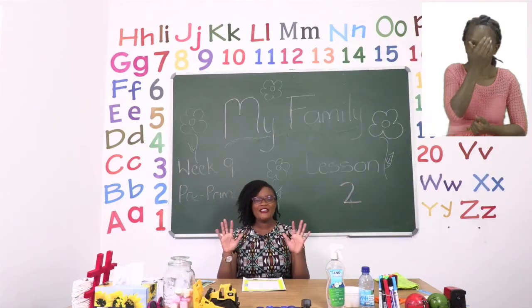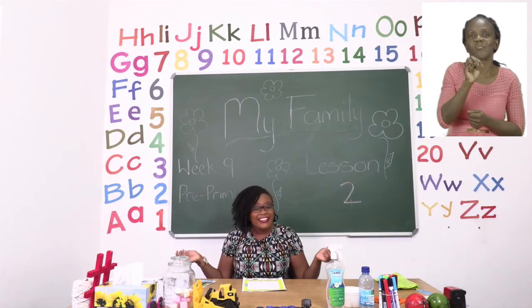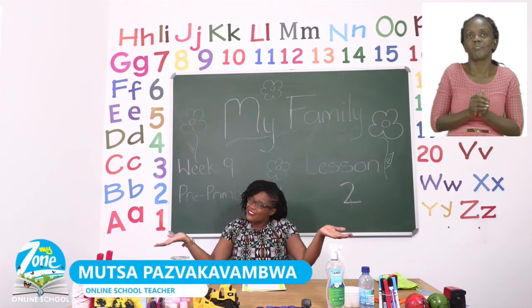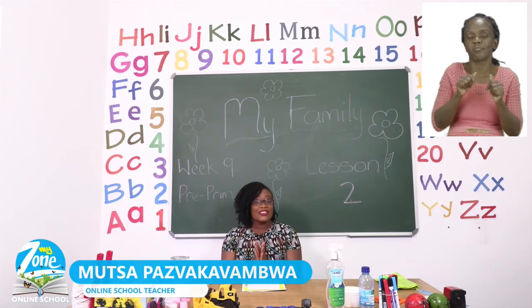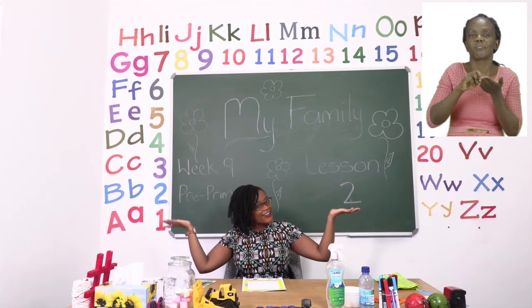Hello everyone and welcome to MyZone Online School. My name is Teacher Mutsa and thank you so much for joining me today. Our theme this week is My Family.